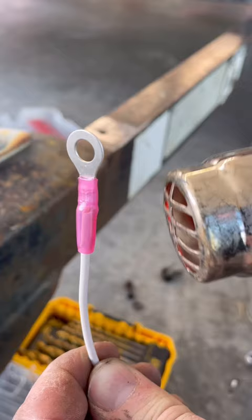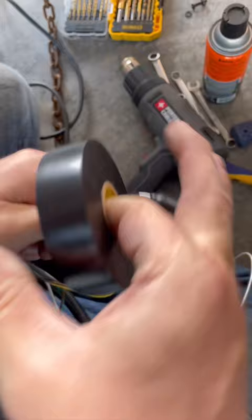This flexible conduit helps to protect the wires between the tongue of the trailer and where it plugs into the vehicle. I carefully fed the wiring harness through the channel on the tongue of the trailer.